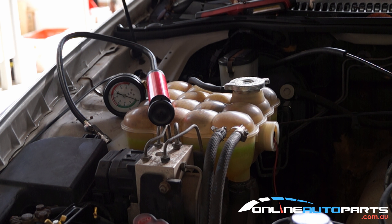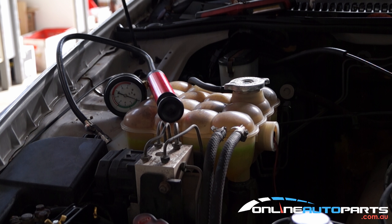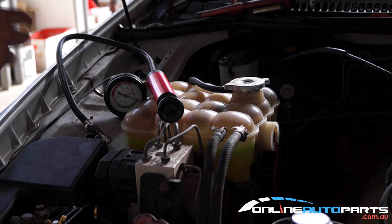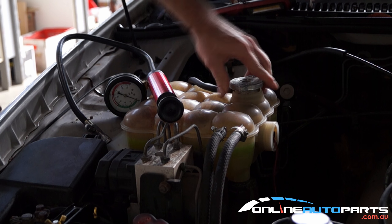Today guys I'm going to show you our coolant pressure tester radiator tester kit that we have available at onlineautoparts.com.au. It's a great little kit if you've ever had a water leak or you're wondering why you're losing a bit of water. It's a really simple thing to do.